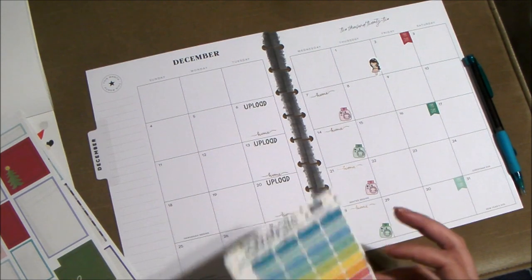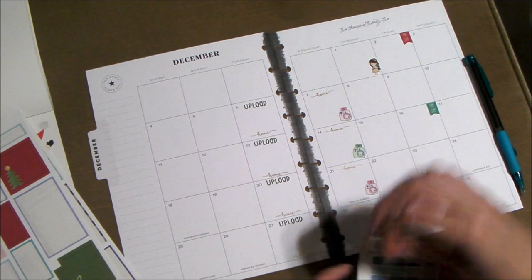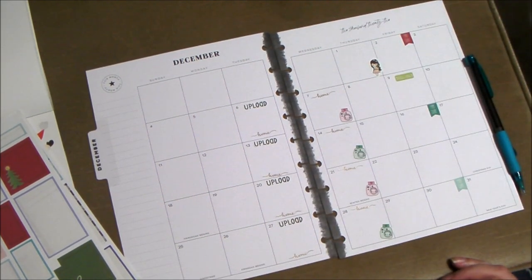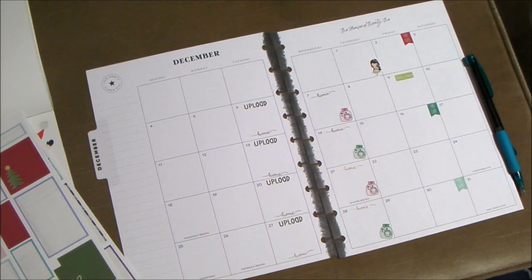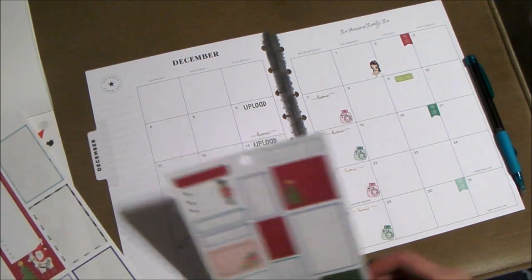I'll have a bill due on the 9th, and other than that I don't believe I have anything else coming out, so we'll move on to decor.